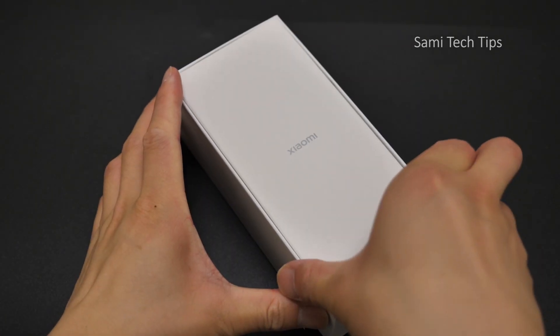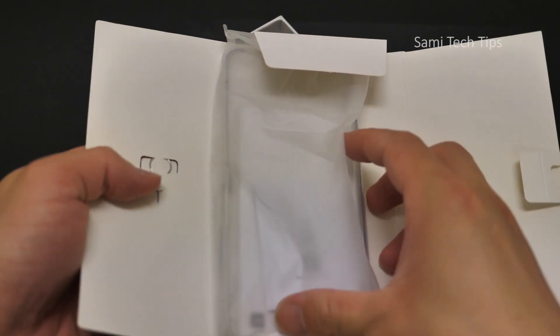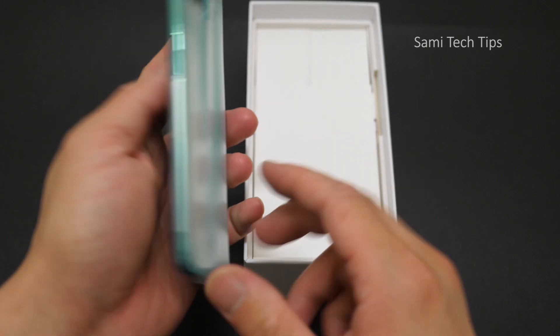So the first layer is, without surprise, some paperwork, a manual, a 3.5mm to Type-C cable — that's it. And then we see the phone.